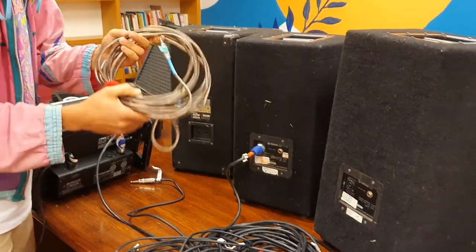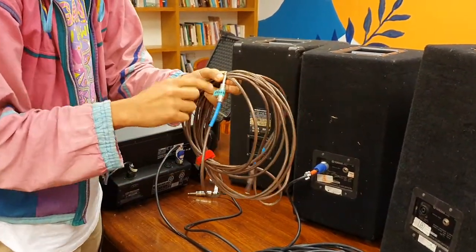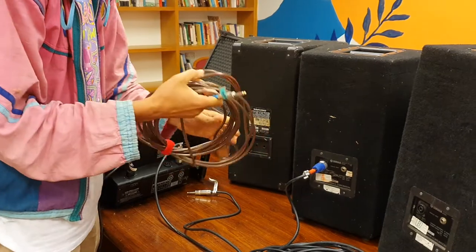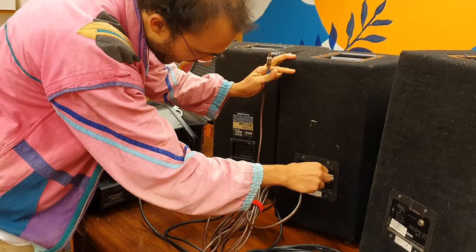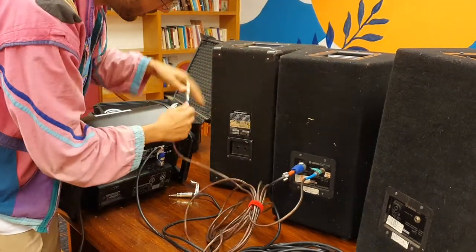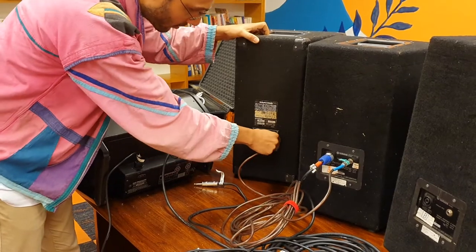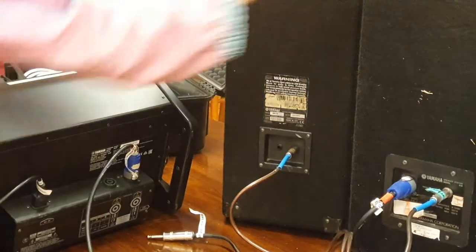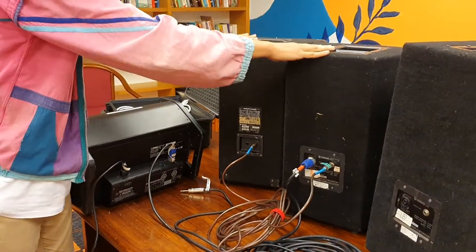I'll take another speaker cable — it looks a bit like a guitar lead but it's labelled speaker cable. It's important not to mix up guitar leads and speaker cables. Take that from the output on the first speaker and it can go into either of the slots on the second speaker — some people call that daisy chaining. That's our front-of-house, the music going out to the audience.